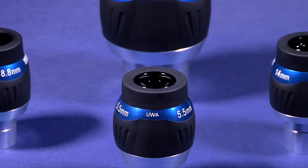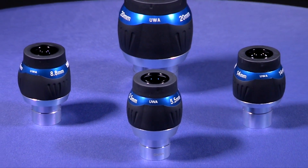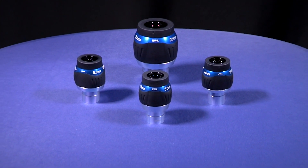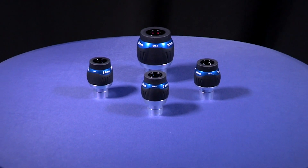Lastly, Meade's ultra wide angle, or UWA, eyepieces. These eyepieces are also available in 4 sizes from 5.5mm to 20mm with an astonishing 82-degree field of view and waterproof construction.